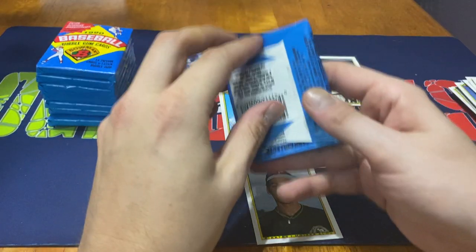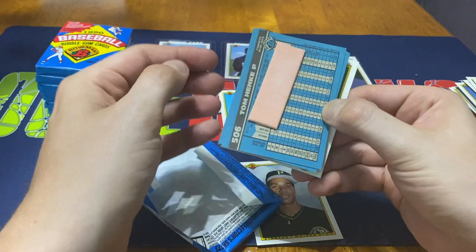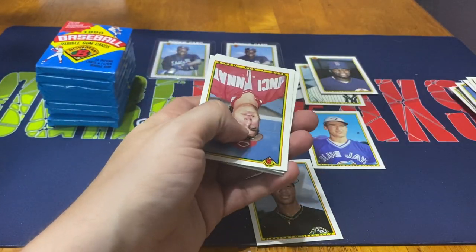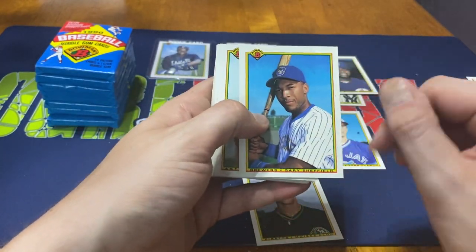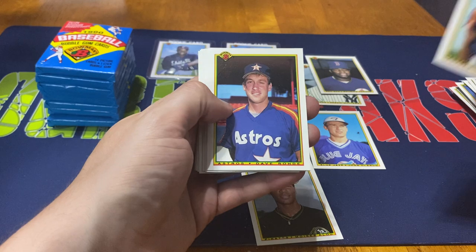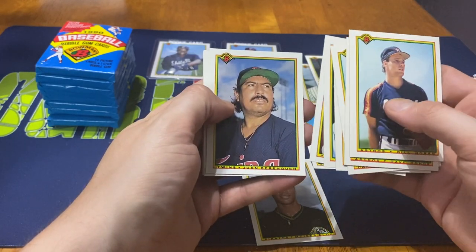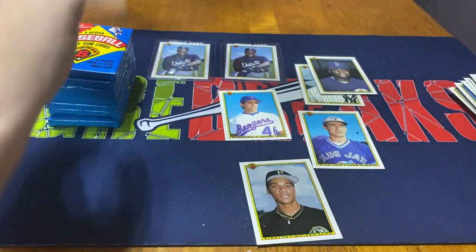So that gets us through a quarter of the way of the box. Like I said, I'm gonna open up half the box and save the other half for another opening - I just don't want to turn this into a 40-minute video. Tom Henke to start us off with the card with the gum stuck to it. We do get a Gary Sheffield - though I don't know about the condition. Bill Doran, Randy Johnson, Dave Boho, Jose Deleon, Bill Bradley, Rob Dibble, Greg Gore, Chuck Malone, Juan Berenguer, another Will Clark, Mark Portugal again, and Ed Zosky to finish that off.